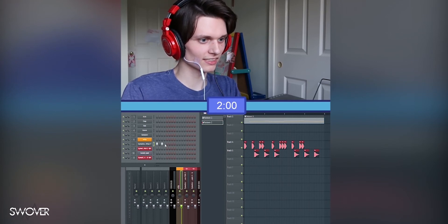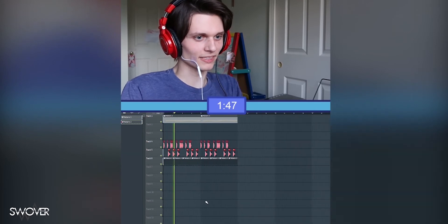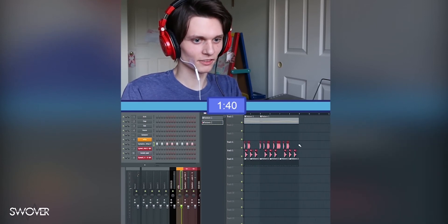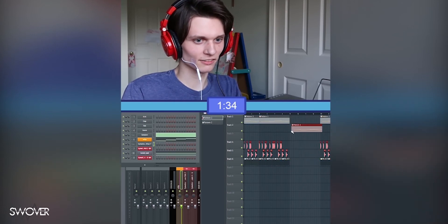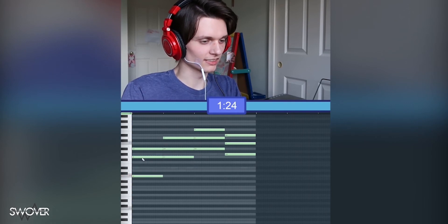Maybe hi-hats like every other. There we go, let's copy that. And then once that does that two times, we're gonna copy this over here and then maybe switch this up, and switch up the melody maybe, and the chords.